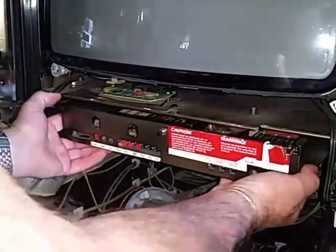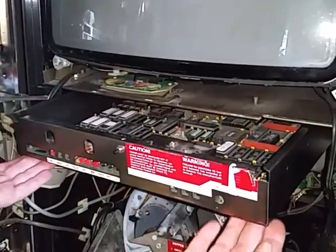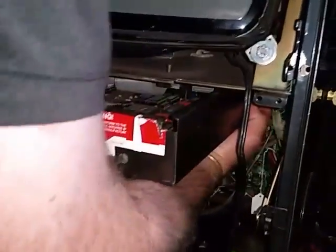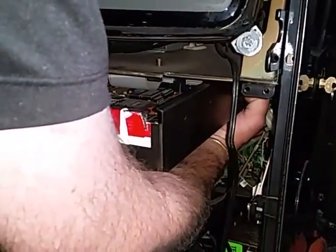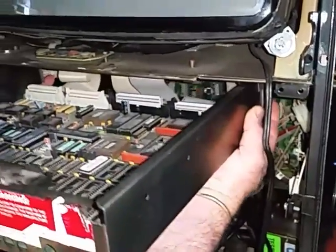Then you can slide the drawer out. It'll only go so far until it hits some stops. At the very back, all the way back, you'll feel two little levers. You can lift them up and then you can continue sliding the drawer farther.